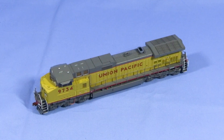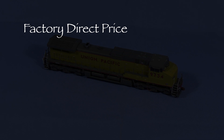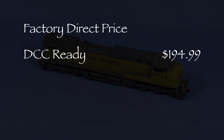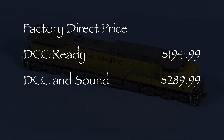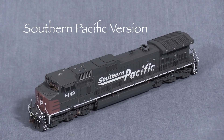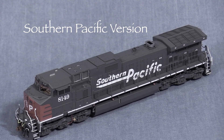Hi, I'm Dan Cordopassi. Today I'm reviewing an HO-scale C44-9W locomotive from Scaletrains. My model is detailed and decorated for Union Pacific. Scaletrains offers the Rivet Counter Dash-9s in two versions. The factory direct price for the DCC-ready version is $194.99. I got my DCC and sound equipped model for $289.99 direct from Scaletrains. The factory direct prices as this program is being made are about $20 higher than the prices I paid in my previous review of the Scaletrains Southern Pacific Dash-9.